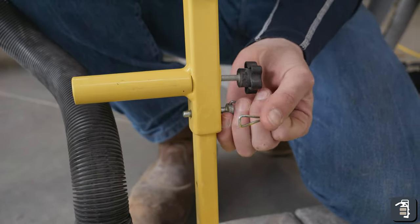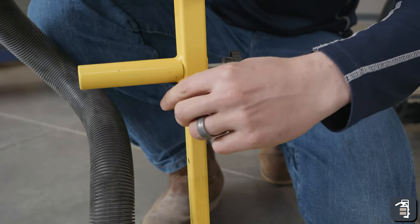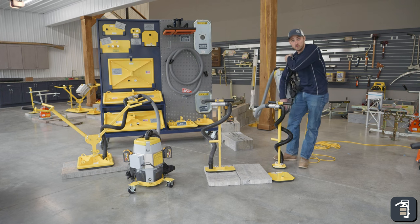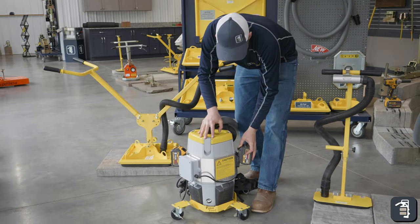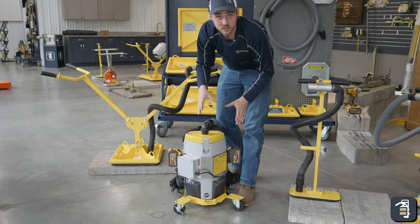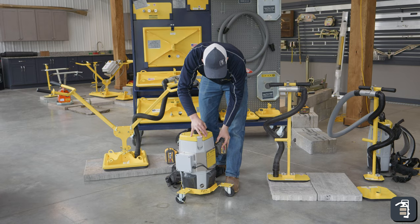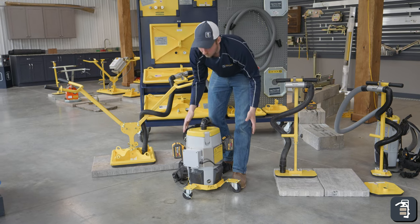The setup with the electric to the T-handle is going to be exactly the same for the battery unit, other than you obviously need to plug in your batteries. With the backpack and the batteries, make sure you are putting both batteries on — you will not get away with just one battery hooked up. We have two batteries on both sides; make sure both are plugged all the way in. Also note that these batteries will draw power over time, so if you are not using the unit, just disconnect the batteries slightly so they're not drawing power when idle.